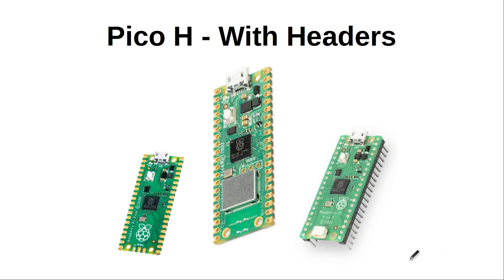I said there were two new versions. The other is not quite as exciting but still very important. The second version is the Pico H, which has headers pre-soldered to it. These are useful for connecting to a breadboard or for add-ons such as the Pimoroni packs. For experienced makers it's usually easy enough to solder headers onto the Pico, but this could make a big difference for new makers and for schools.